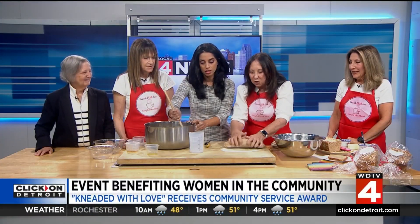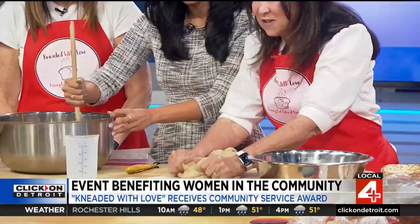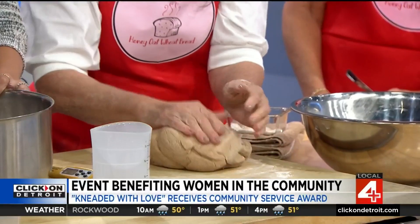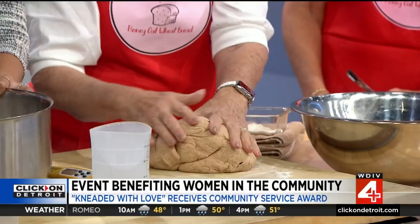50 times — that's the magic number. You just kind of turn it and turn it, and you count to 50. Then you pat it into a little round disc. The common thing is it looks like a baby's bottom.